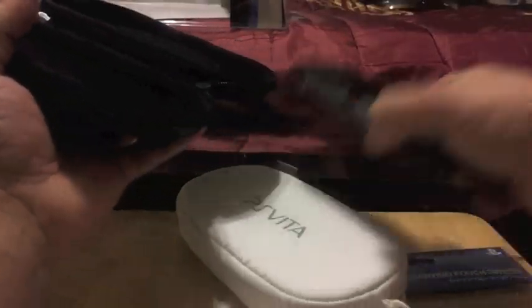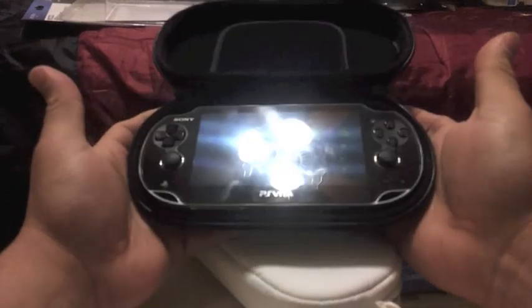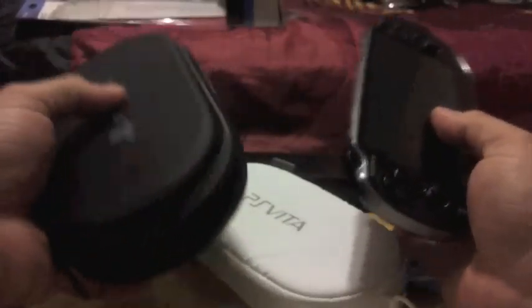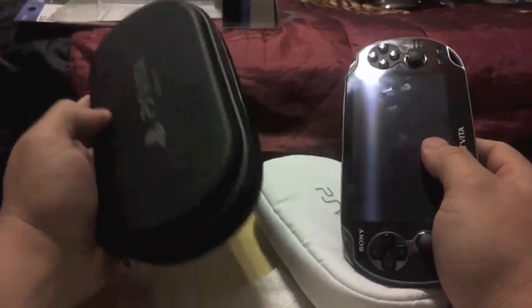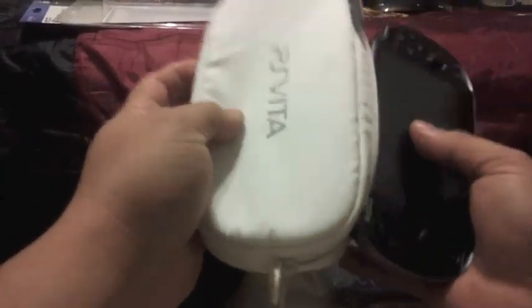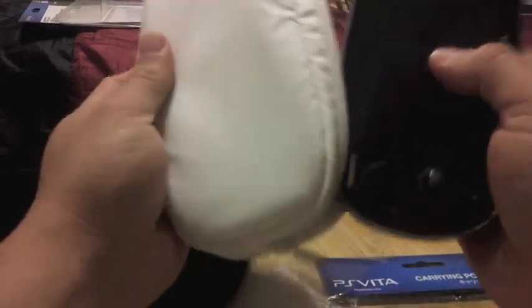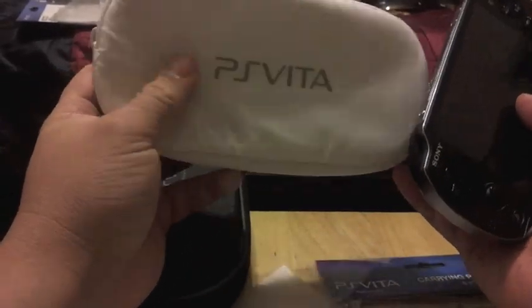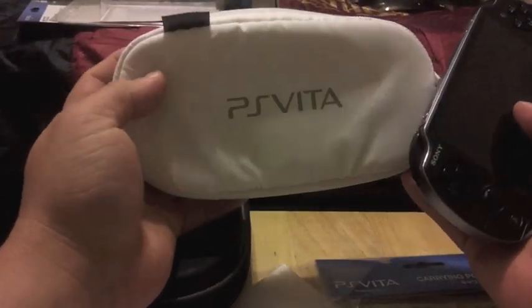Let's see how it looks in here — the PS Vita fits perfectly. So either case you buy is going to protect your PS Vita. If you want to buy the cheap one, you won't go wrong with it — it's nice looking too, but it feels more generic like the PSP ones. This one feels more unique, more elegant. If I had to choose between these two, I would definitely choose the official one. It's more expensive, but I think it's worth it. Black is very nice too if you don't like white.